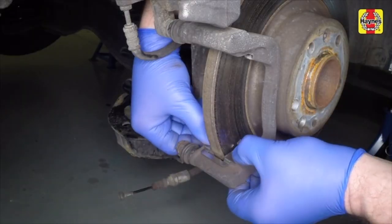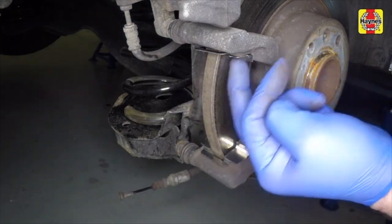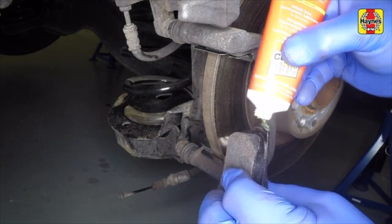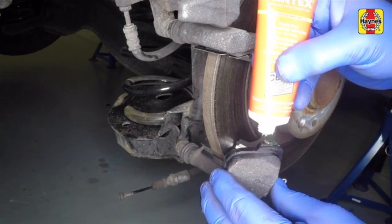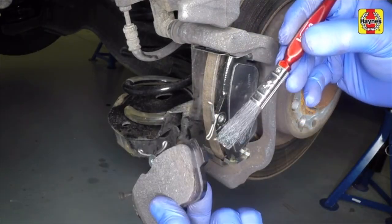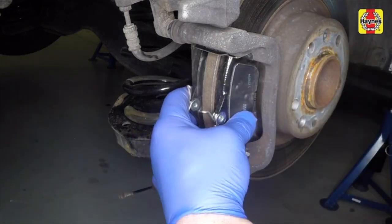Fit the new lower shims into place, followed by the upper shims. Apply a very thin smear of high-temperature grease to the pad backing plates where they contact the mounting bracket. Fit the outer brake pad and the inner brake pad, making sure the friction material is against the disc face.